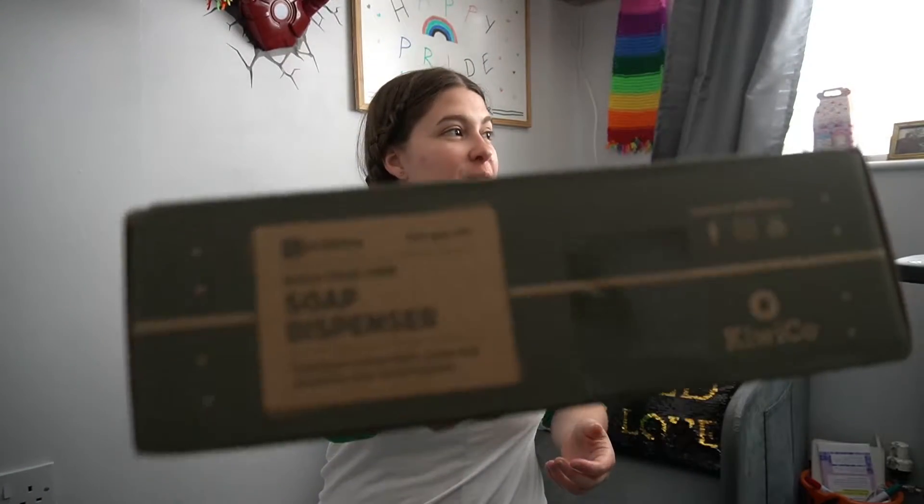Hi there and welcome back to Cirque of the Wild. My name is Alice and today we are back on the floor because we have another Eureka crate. This time we are making a soap dispenser — very in with the times, very appropriate right now.